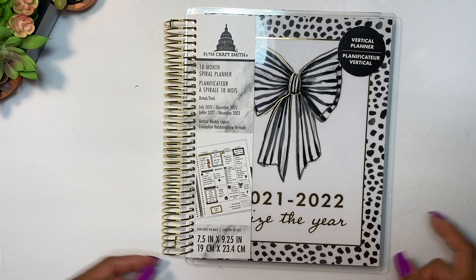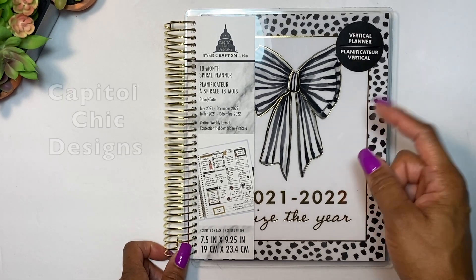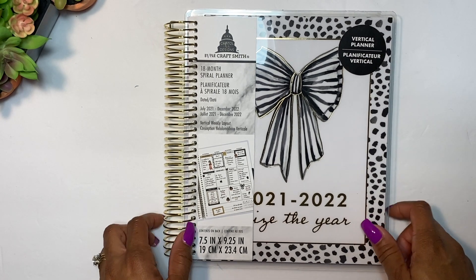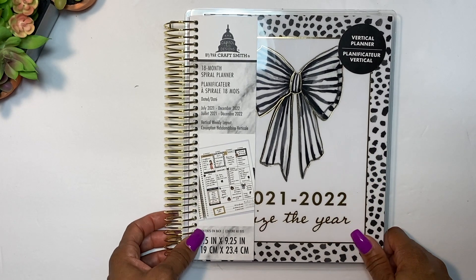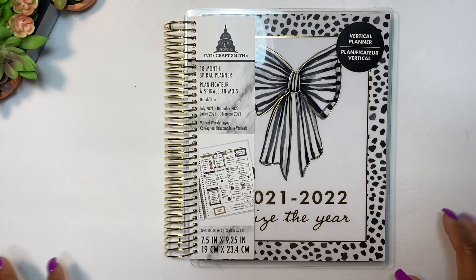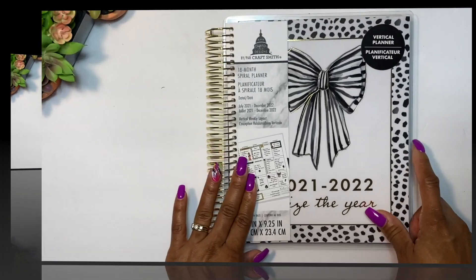Hey guys, welcome back to my channel! I'm super excited because today we are going to be taking a look at this planner. I found this at my local Michael's — it's by Capital Chic Designs. I didn't even know she had a planner out, so when I saw this I was super hyped. The creator is Lamika Austin. I just love all of her stickers and things, so I have to be careful when I go to Michael's and see her display!